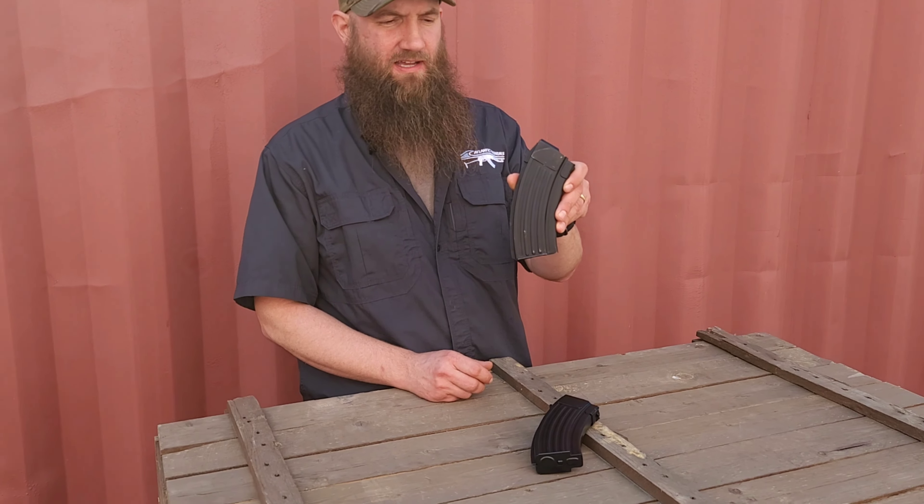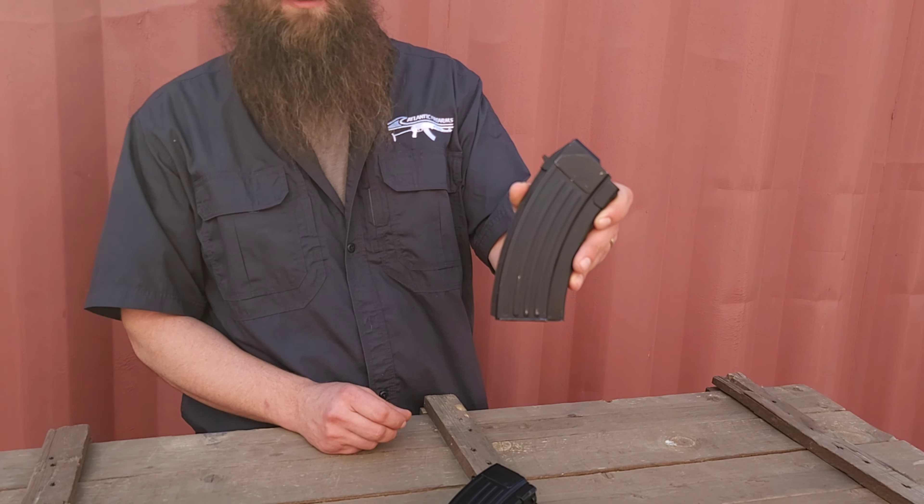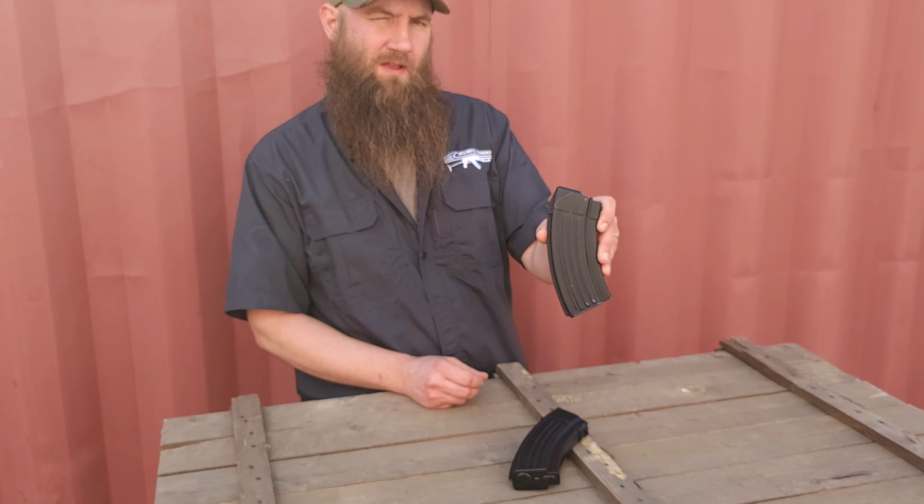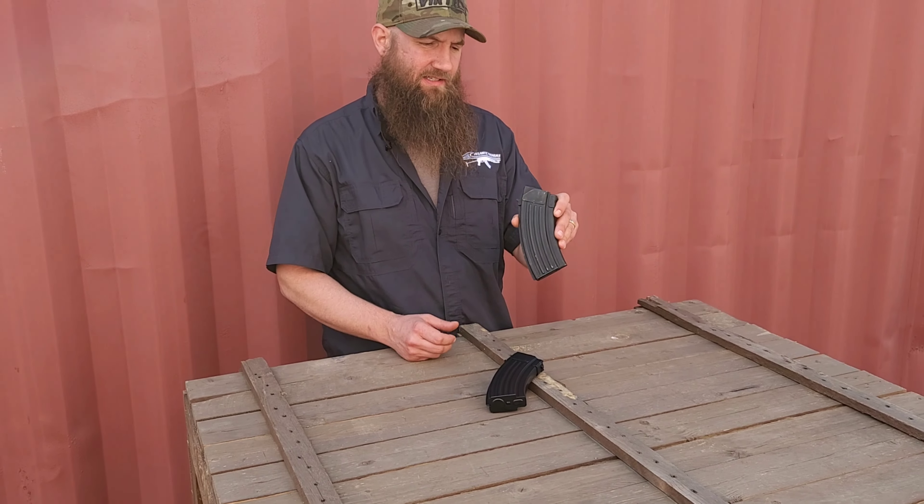Hey guys, Matt with Atlantic Firearms, taking a look at another new magazine here. It's a little bit short — that's 20 rounds of 7.62 ammunition right there, coming out of a beautiful steel Hungarian magazine.